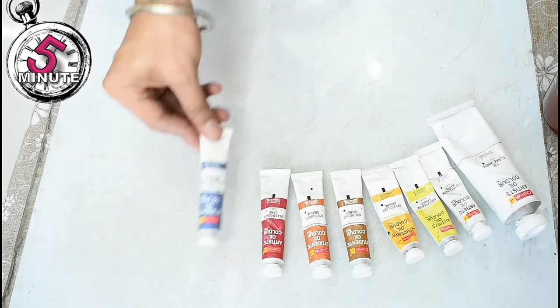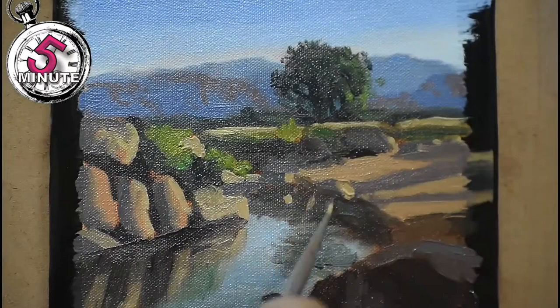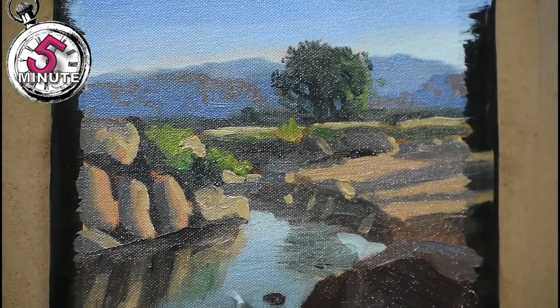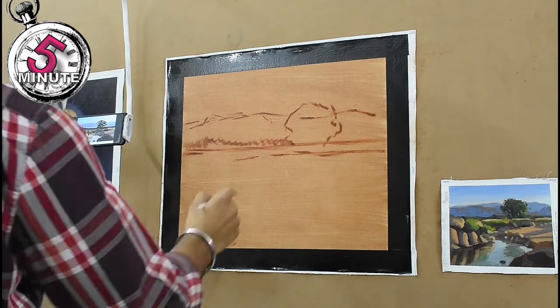Here is my palette and for medium I'm using liquid original. Here's an oil sketch to study the colors. Here I am drawing the basic lines of the composition with burnt umber.